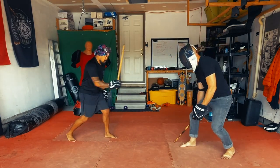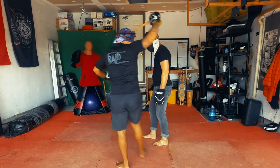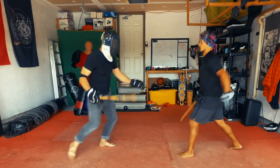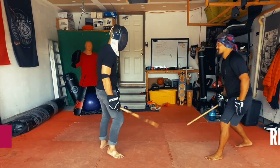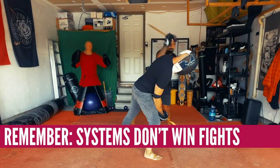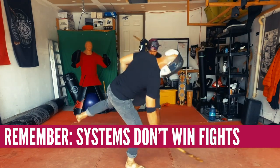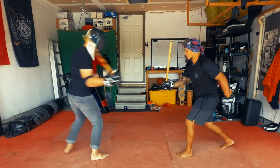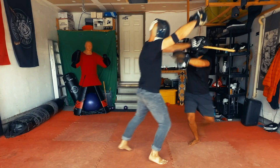Mostly, it's switch step to cross step. Switch — switch — back. That's the back of the head; it's kind of dangerous. Back, back, back, here. Switch, cross. Slow you — and then I catch you. Switch that, and then — back, slow you.